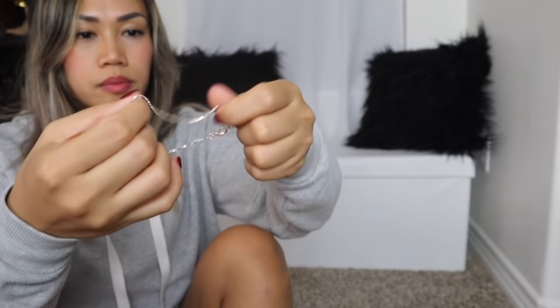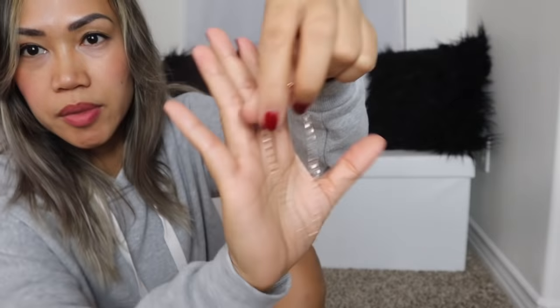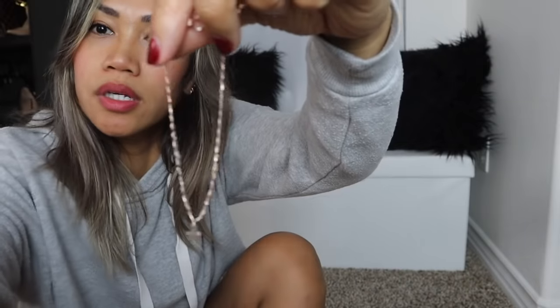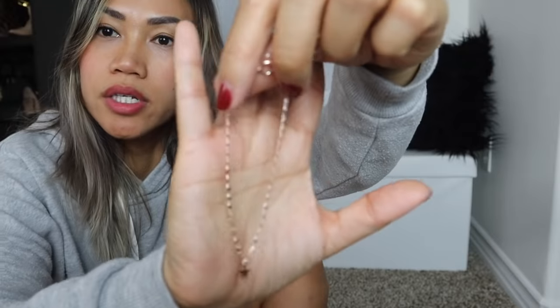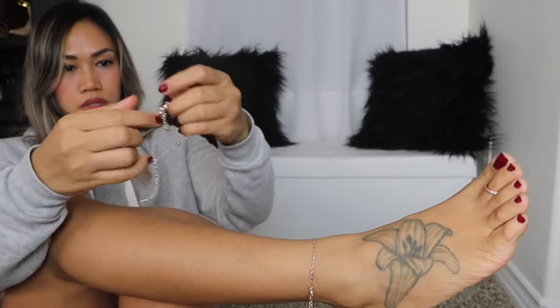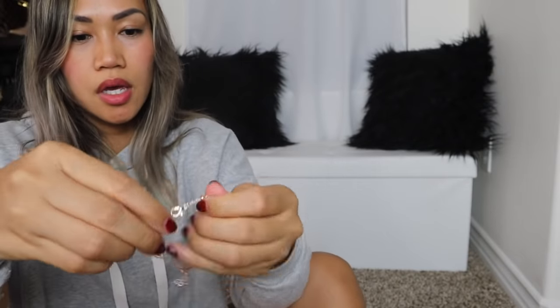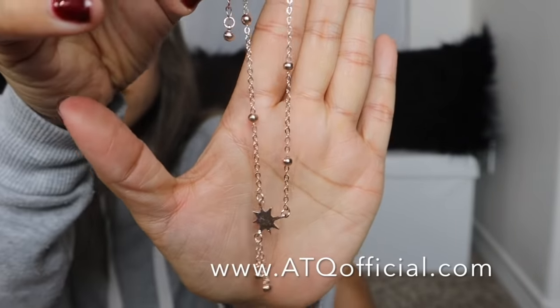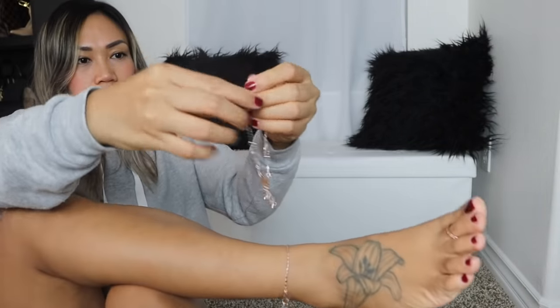Next we are going to go to the anklets that I got. There's a couple of them. See the color is okay — they're alright for me. Here's one. They all have different styles. See this is what this one looks like — it looks pretty with the stars, or whatever it is. It's nice, I like it.